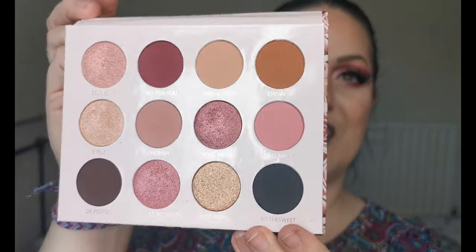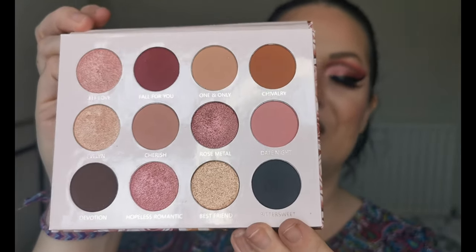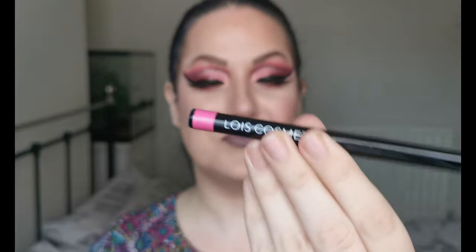Hello and welcome to my channel. For those of you who don't know me, I'm Steph, and today I will be creating this Valentine's look using the Lois Cosmetics Rose Metal Palette. I received this the other day — look at that, absolutely gorgeous. Lois very kindly popped a couple of extras in my package: the pink fineliner in the shade Pink Parade, and the liquid eyeshadow in the shade Throne. Absolutely over the moon, thank you so so much.